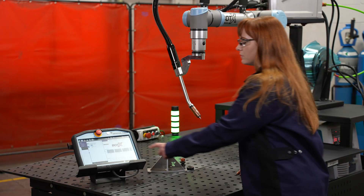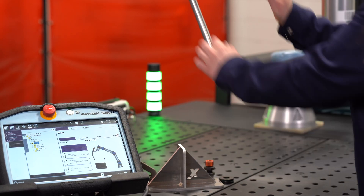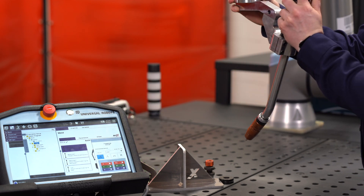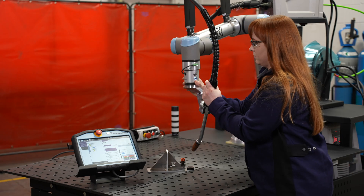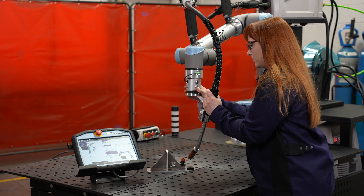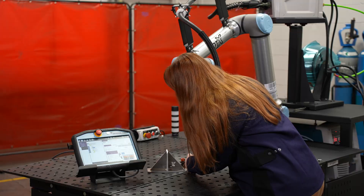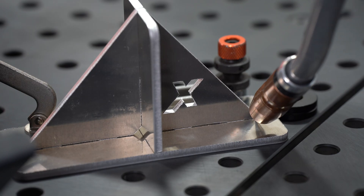In our linear weld segments we'll select our weld. Once we come down we're presented with the how-to page. We have our approach point, our weld start, our weld path, and our exit. We drive our robot down to an approach point, which clears us from our part. As we press and hold that blue button on the bottom, we can change each position that we're going to teach. Here our weld start is set.